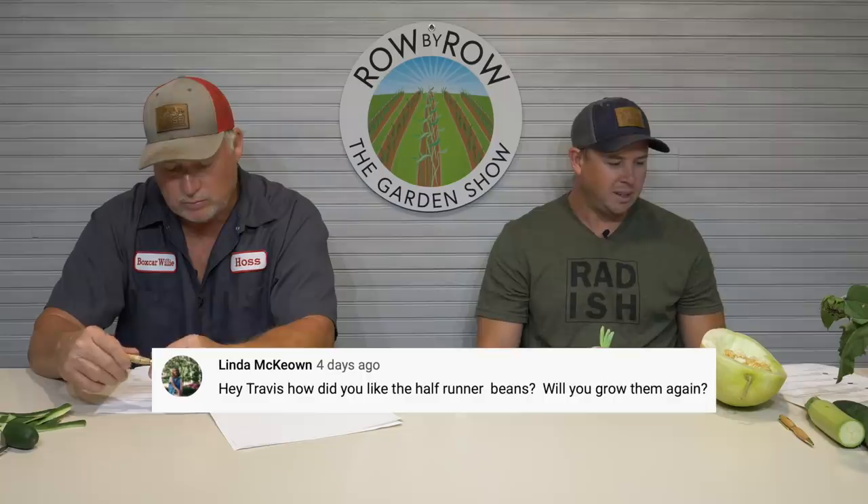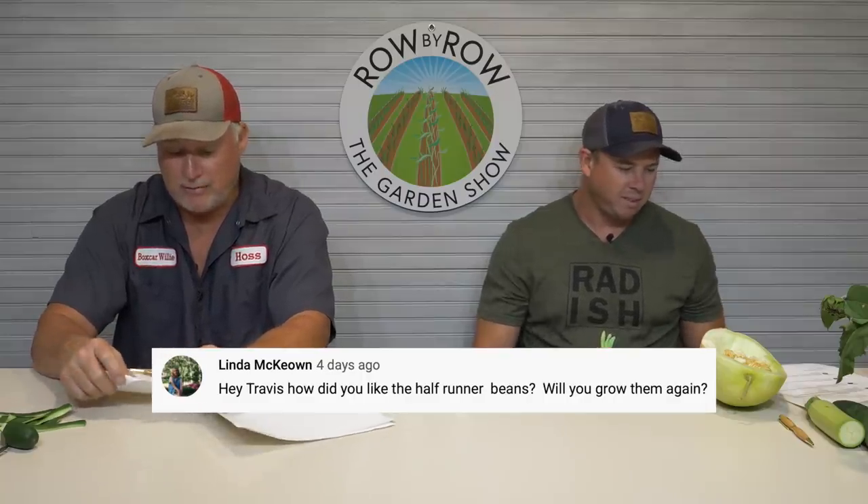From Linda McCown — she says: Travis, how do you like half runner beans? Will you grow them again? So I grew the half runner beans as my kind of last succession bean planting, and it slipped up and got too hot on them. Had some awesome looking vines though. The plants started making some beans, but my pest pressure got real bad and they started getting stung a little bit. Same thing happened — Miss Hoss had some in her raised beds and then they started dropping blooms because it got too hot. We have a lot of people in the Row by Row group asking why their beans aren't making this time of year — beans just aren't gonna do anything when it's hot. Either hold on to them or wait and plant some more in fall. I really did like the half runners from what I got off of them — I just planted them in a little too late of a slot.